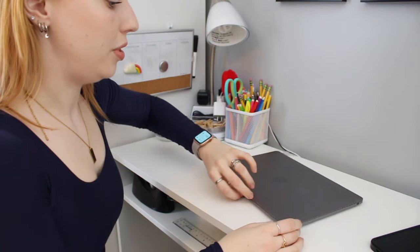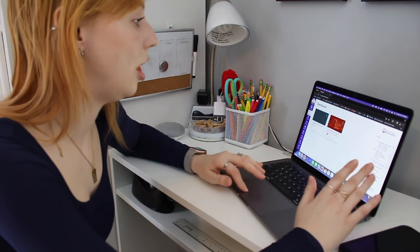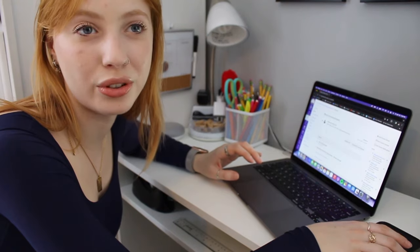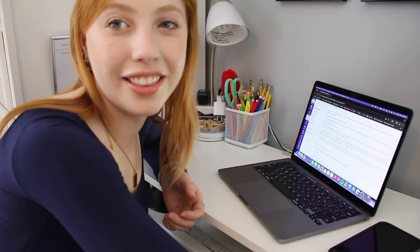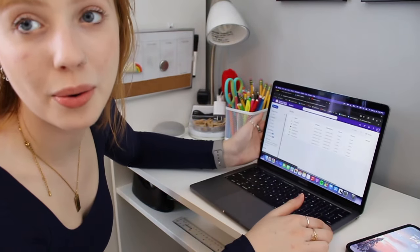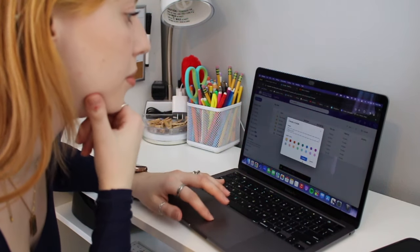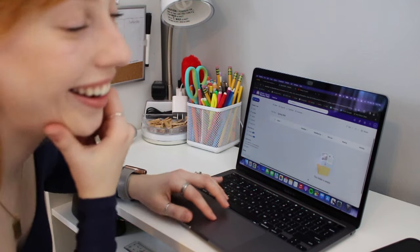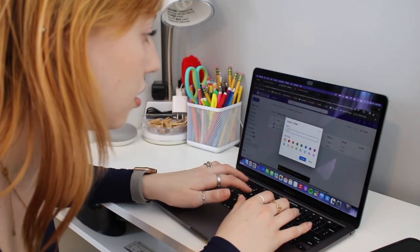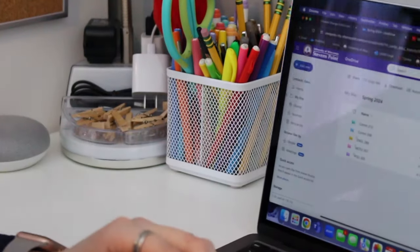The next step in organization is all the computer work: checking Canvas, setting up my OneDrive, and setting up my GoodNotes notebooks so I can actually take notes on the first day. Only two of my classes are up right now. I'm not going to read through the syllabus necessarily because the professors always do that on the first day anyway — though I literally found a syllabus quiz due before the first class meeting, so I'm going to do that. On my OneDrive, I have a different folder for each semester. I'm going to make a new folder for this semester — I'll make it blue — and then five folders within it, one for each class.